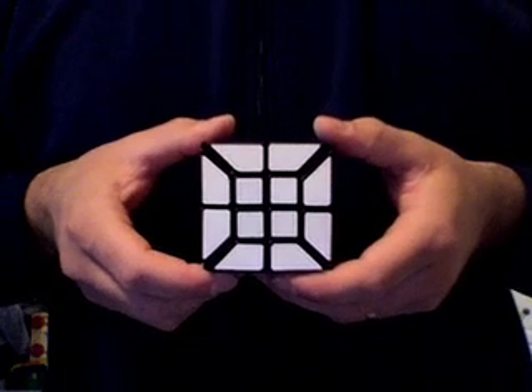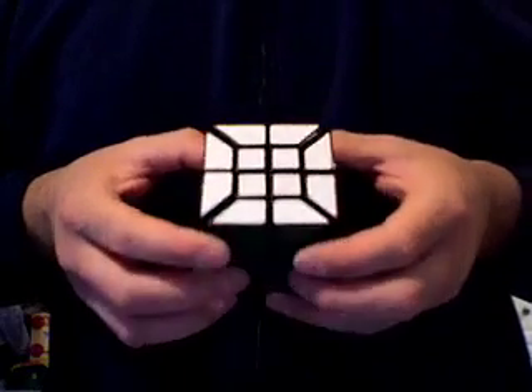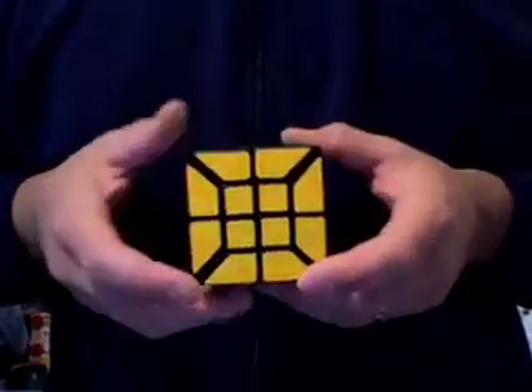Hi everyone, Kyler V again. This is my custom made 4x4x4 edges only cube. It is made out of an authentic Rubik's brand cube.